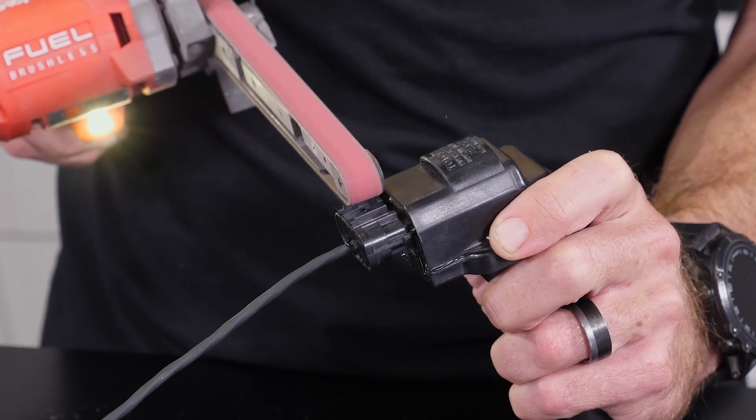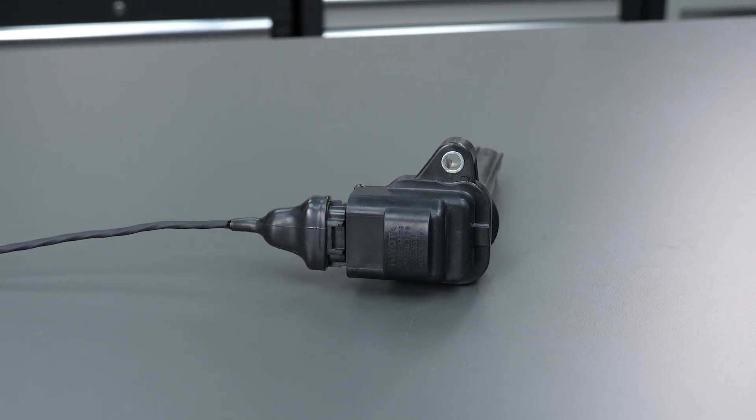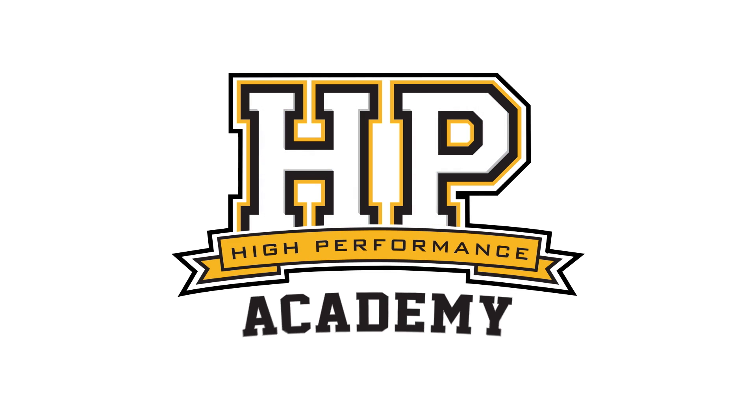Solder - it's a bit of a dirty word in the world of motorsport wiring and as a rule, we do our best to never use it. But of course for every rule, there's always an exception.